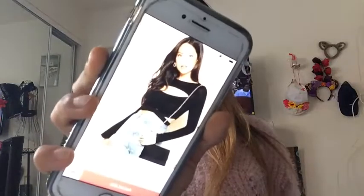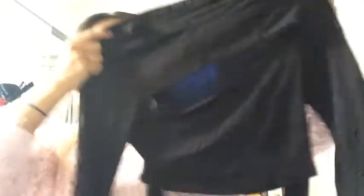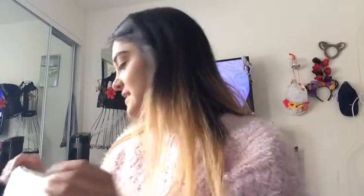I also got this other one — this shirt right here. It looks like that and I got it for $8.95. I'm pretty sure I got the extra small. It has an opening right there, has an eyelet detail, and then it ties in the back, kind of like this. Super cute — I'm excited to look at all this stuff.